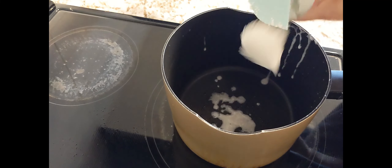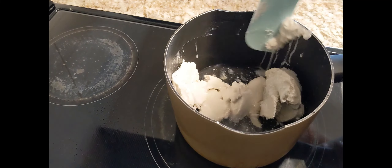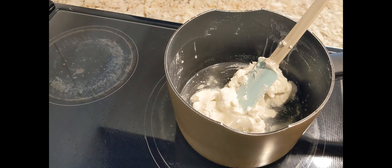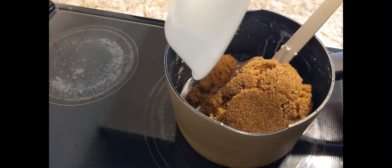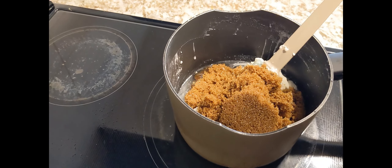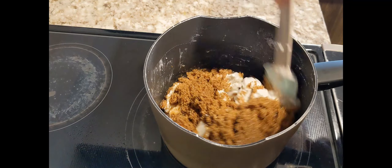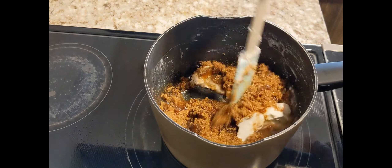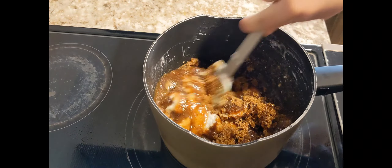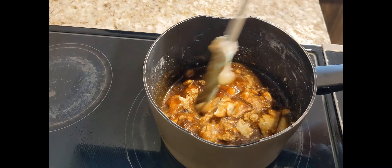Now I'll add our coconut cream or coconut milk, then add our sugar. We'll wait for it to caramelize until it becomes very thick. We'll cook it for around 20 to 30 minutes, waiting for it to thicken well so it's really delicious.